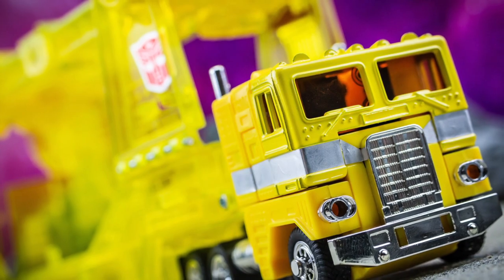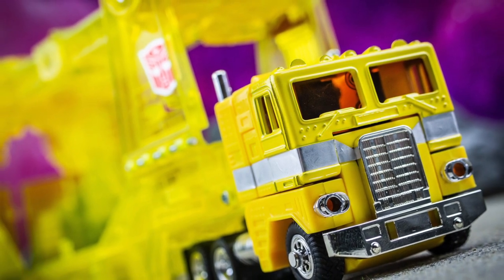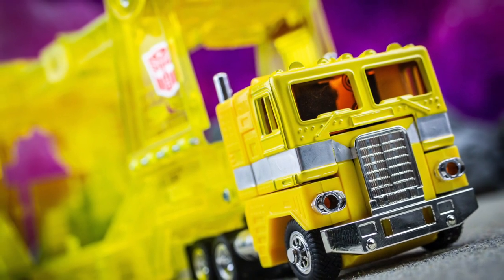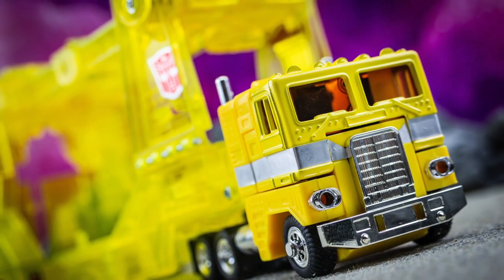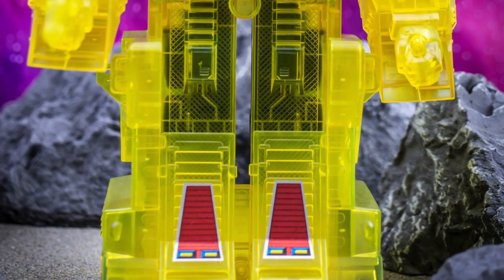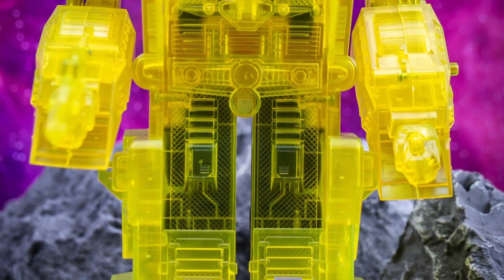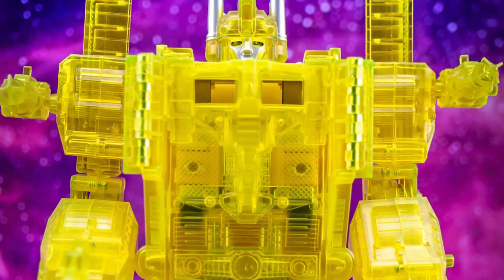Despite its small production numbers, Shining Magnus was quite widely available for surprisingly low value for years, such was the lack of desirability around the release to begin with. That's all changed in more recent times, however, with the rather eccentric reissue having since become an object of appeal to many, and the prices have increased dramatically as a result.